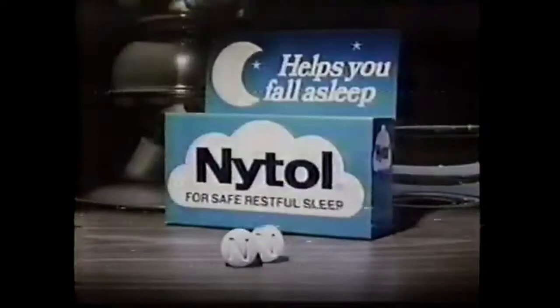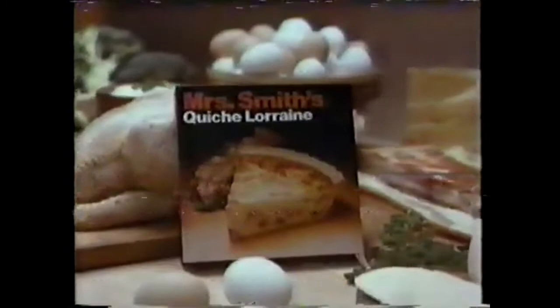Now Mrs. Smith's cooking something new. Nobody cooks like the Mrs. Everything's plainly delicious. Nobody makes manicotti like Mrs. Smith's. Mrs. Smith's crepes, quiche, and new manicotti — made with the quality she's famous for. Nobody makes a quiche quite like Mrs. Smith's. Try Mrs. Smith's entrees, because nobody cooks like the Mrs.